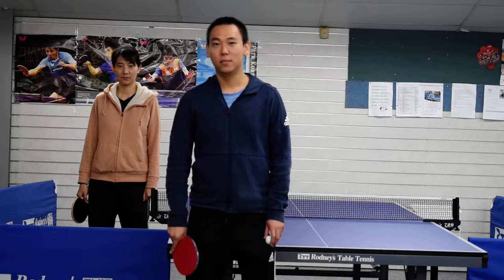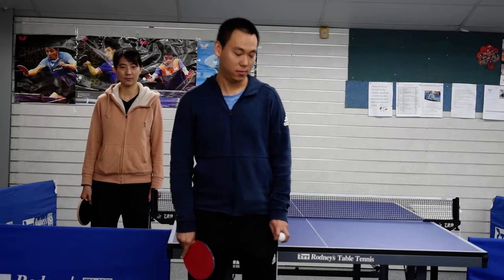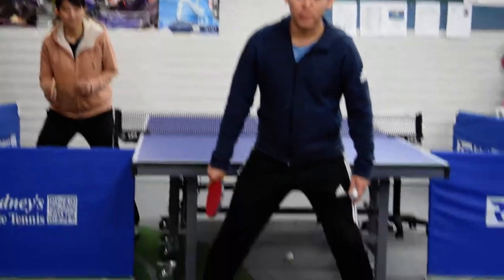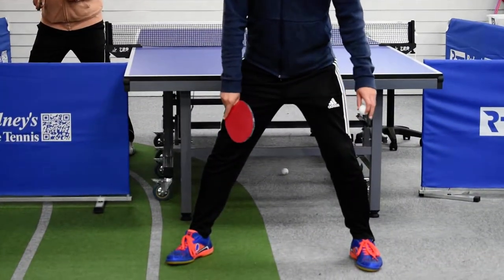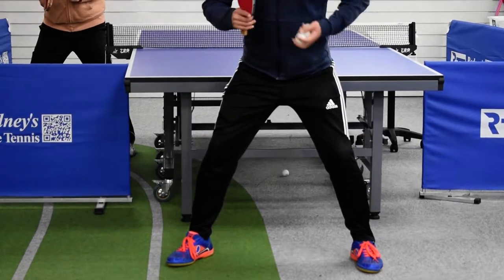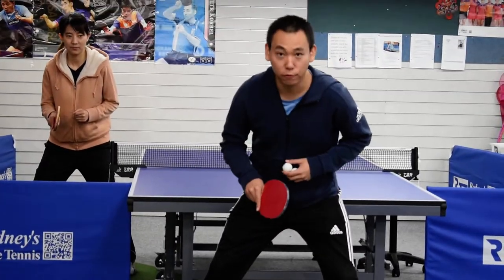Forehand topspin only has four steps. First step: ready position. Your right leg in front a little bit, and the knees bent, and your back slightly forward.